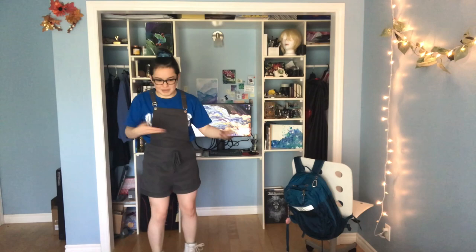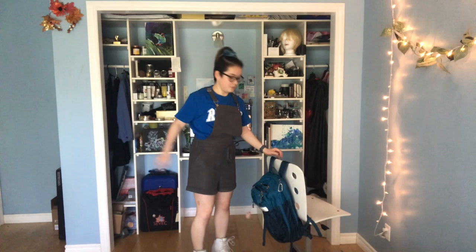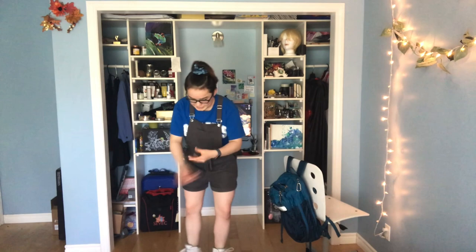Something you can try for sit spins is to grab a chair and just hold the sit spin position with your inlines — without spinning. Likewise with a camel, you can grab a chair, and if you have the space behind you, try holding a camel-sit position. One of the things that helps me while holding these positions is to do my best not to have any weight over the toe stop, because one of the biggest mistakes you can make while spinning is to put a bunch of weight on your toe stop, dragging it along the ground. Try to keep as much weight as possible over your wheel rather than your toe.